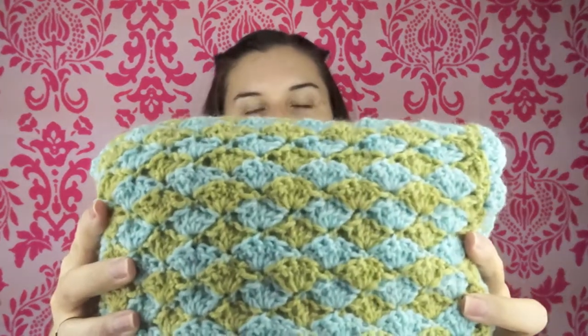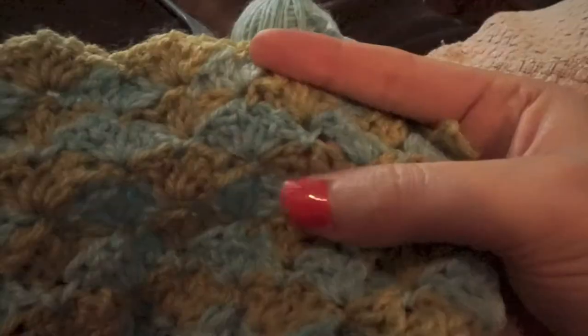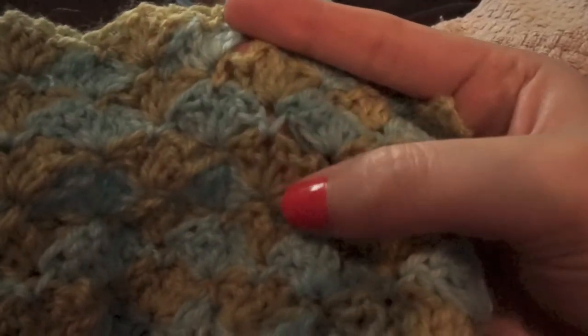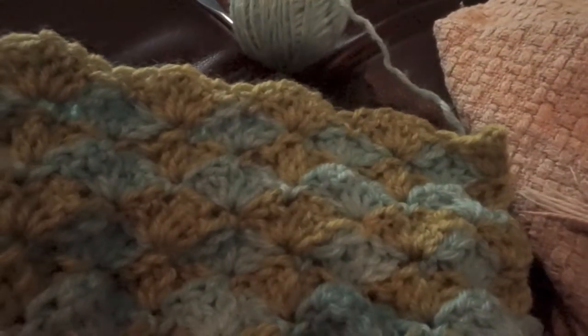I'll insert a clip to show you the difference — here's the nice flat smooth blanket, and here's the clip of what I tore out. I ended up doing that center stitch wrong; when I was adding on the next row it just made it pucker out. I ended up putting it through too many pieces of yarn. I had a little bit of yarn left over from that project, so I worked on a little striped hat.